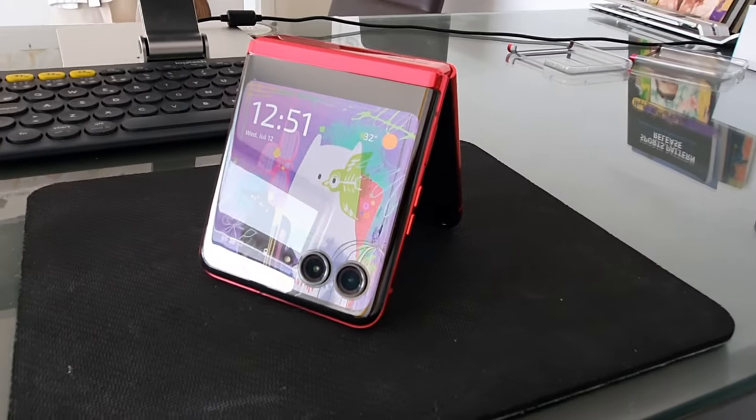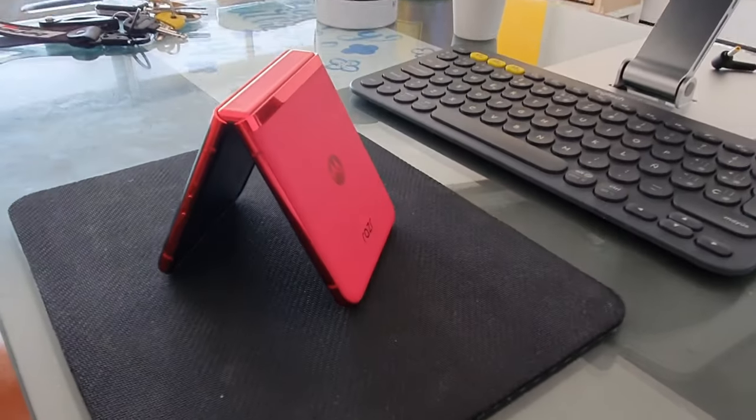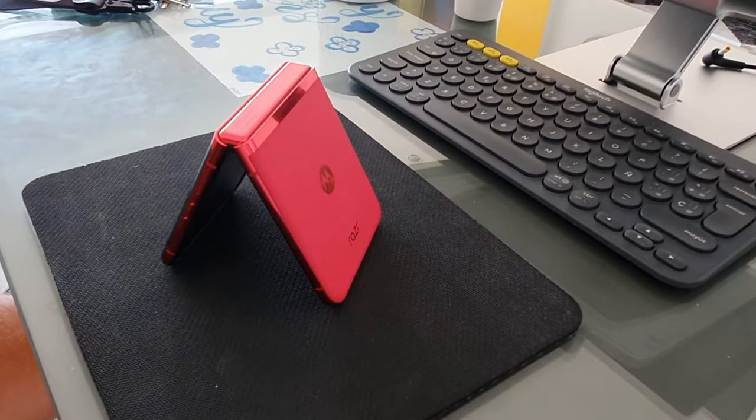Hi, this is Marcel of Marcel on Tech and today we're talking about probably what is one of the best flipping phones on the market right now. This is the Motorola RAZR 40 Ultra. This bad boy has got the Snapdragon 8 Gen 1, two very powerful cameras on the front, an almost full-size front screen, and the inside screen rocks a brilliant 120Hz display that is completely foldable.